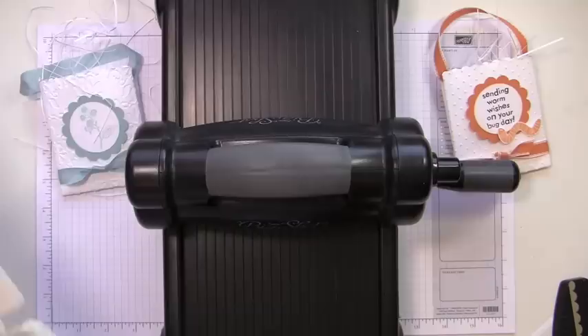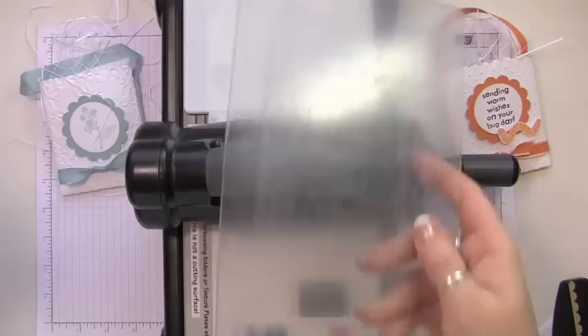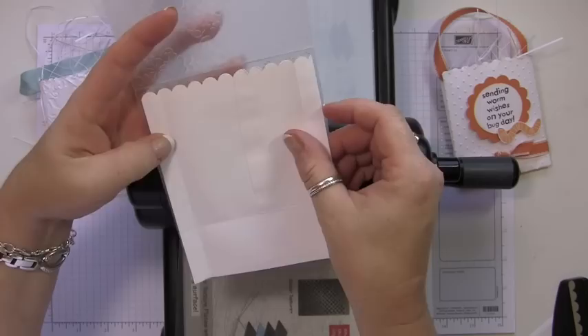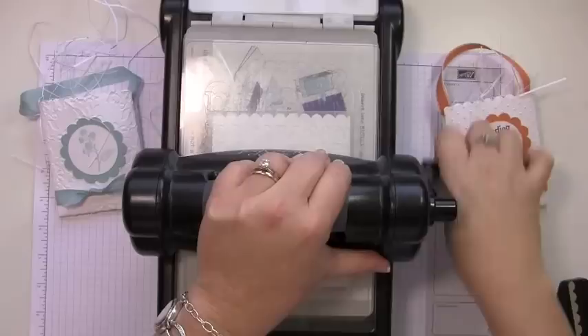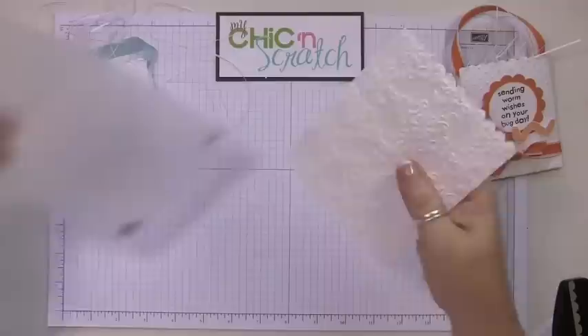Now we're going to put it on the Big Shot and emboss it. I'm going to use the multi-purpose platform — normally you use tab one for your embossing folders, and I'm going to use that here. I'll put down one cutting pad, layer my envelope inside of the embossing folder, put it on the Big Shot, and run it through.